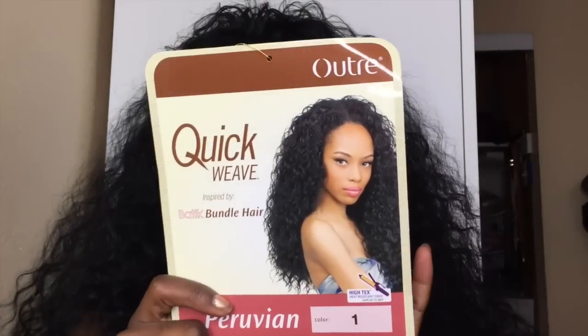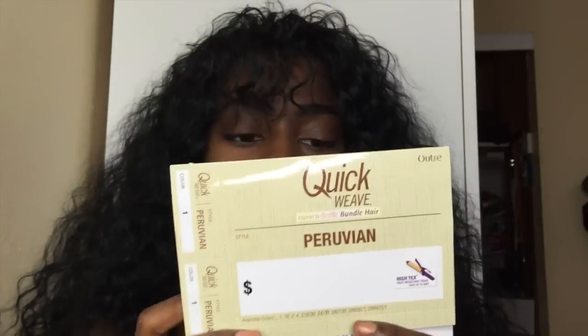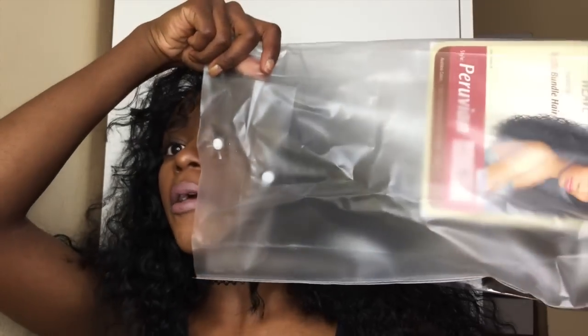I got this wig for $24 and I bought mine on Amazon, not from a wig place. The packaging it came in is called a quick weave, but I thought a quick weave was like glue and so on — but it's actually a half wig. It's the ultra half wig, Batik Bono Hair Peruvian, and I will include the link to this wig in the description bar below. I literally just put it on my head about 10 minutes ago, and I love the curl pattern.